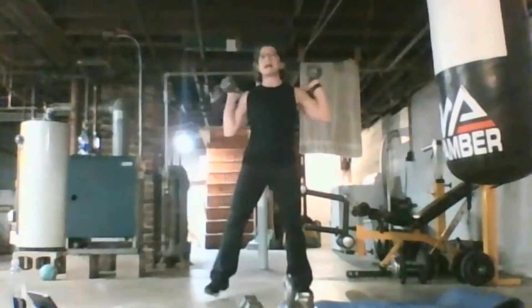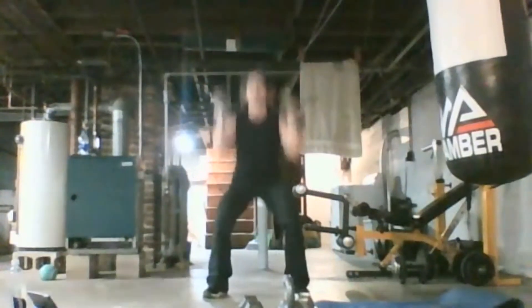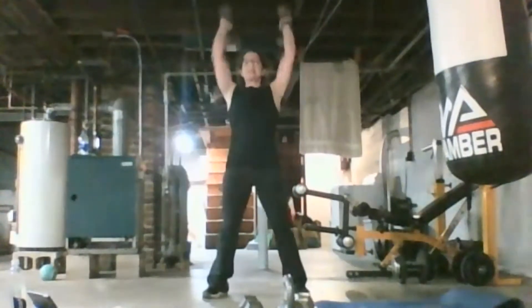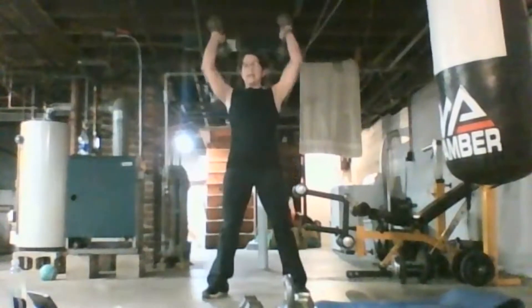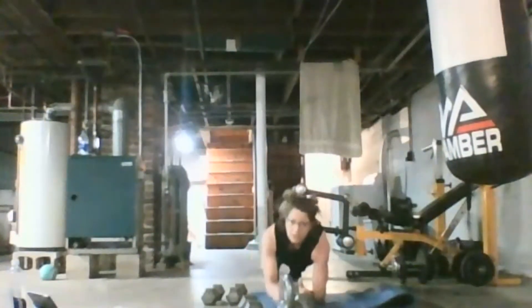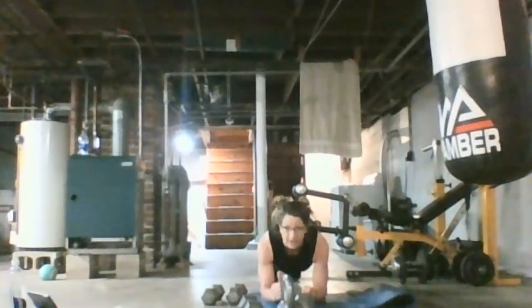Elbows to your knees. Ten down. Five to go. Three, two, and one — going right down to your plank. One minute. The challenge here will be the up and down. If you feel a little dizzy getting up and down quickly, please walk it around. Know your body — I'm not there with you.